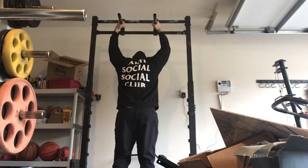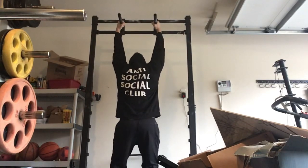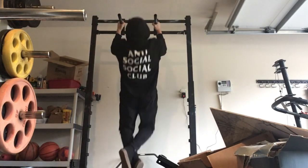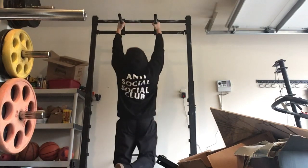According to the 1-rep max calculator, 280 to 285 should be there for me next time I go to max out. Can't be mad at that.